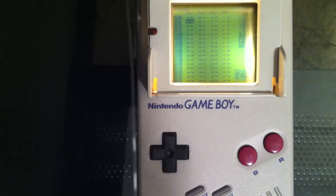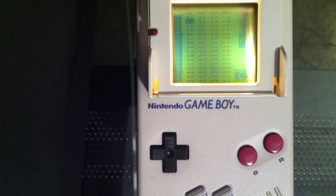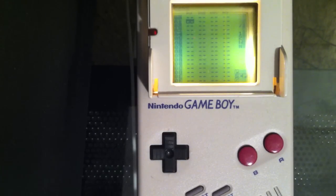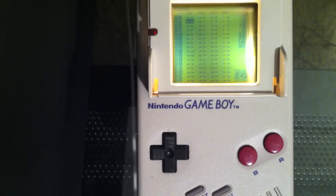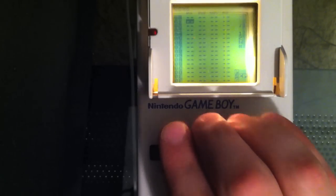Here we are — this is the first screen you see when you start up Little Sound DJ. Now I need to start off talking about how Little Sound DJ is organized, because it's not traditional notes on a page the way that most keyboards or MIDI-type synthesizers are organized. Little Sound DJ is what's called a step-time sequencer. The Game Boy as a sound card has four different channels, so it can make four different notes at the same time.